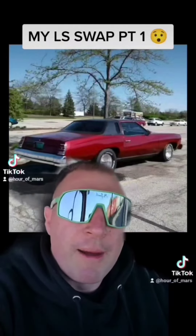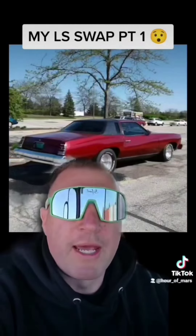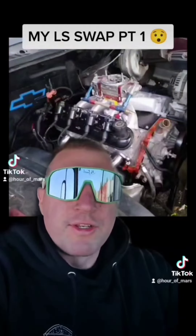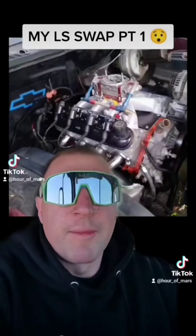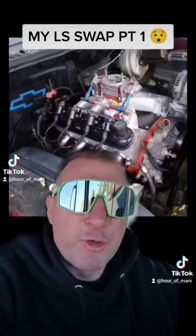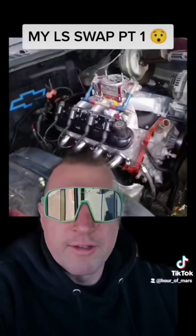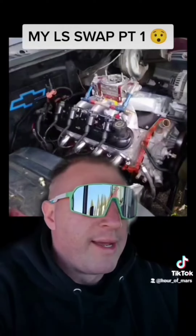A good friend of mine, Bob at Next Gen Auto, is an LS master in the Chicagoland area — if you have LS stuff, he's probably worked on your car. With his help and direction, I was like, sure, why not try it. I tore it down to the short block, did the oil pump, swapped the heads — I went with 243 heads off a friend's GTO, whichever the better of the 241 or 243 is. Then a BTR Stage 2 cam, and because it's an old car I went carburetor intake and headers. We also did the trunnion upgrade.